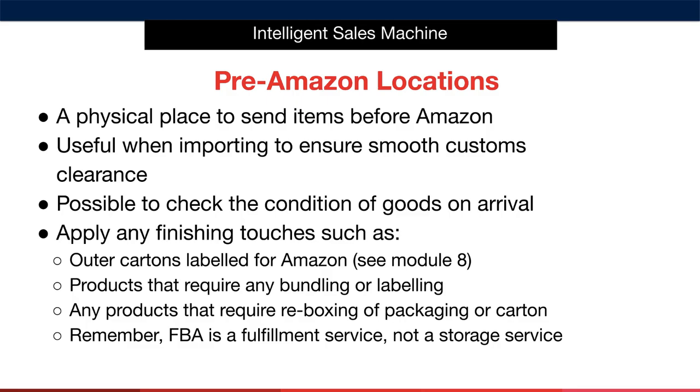You can use a pre-Amazon location or freight hub to apply any finishing touches required, such as outer cartons labelled for Amazon. You can see this in Module 8 for more about this. It can also be used for any products that require bundling, additional labelling, re-boxing of packaging, or outer carton work.